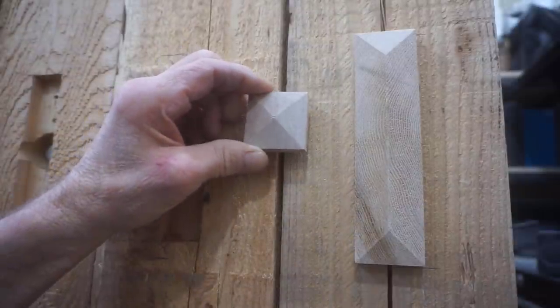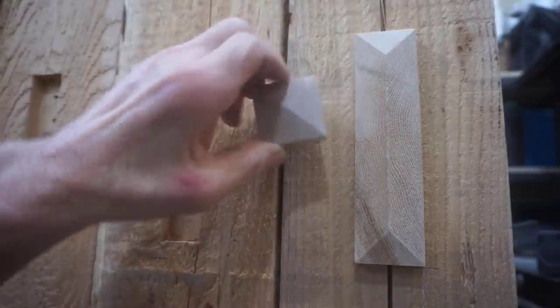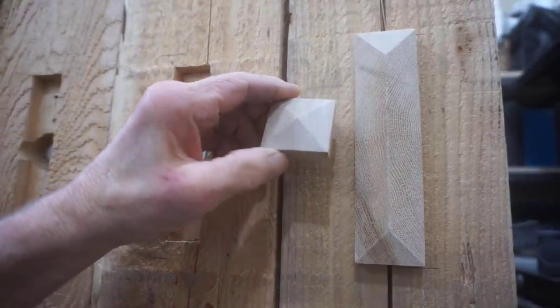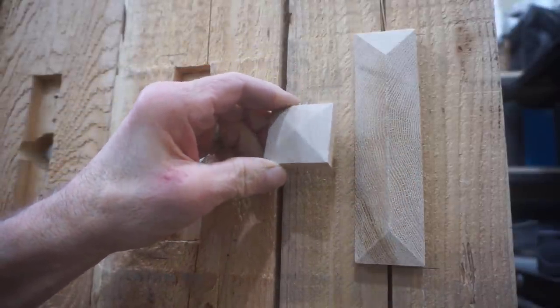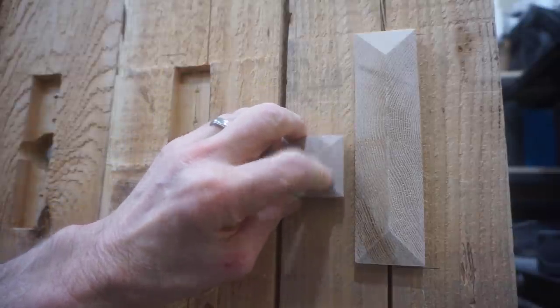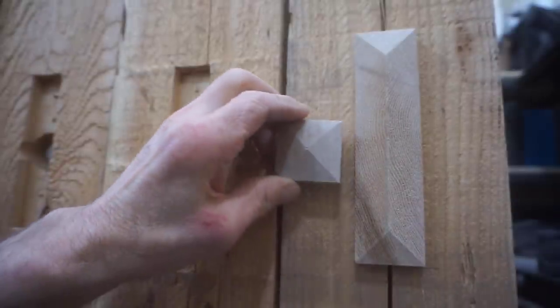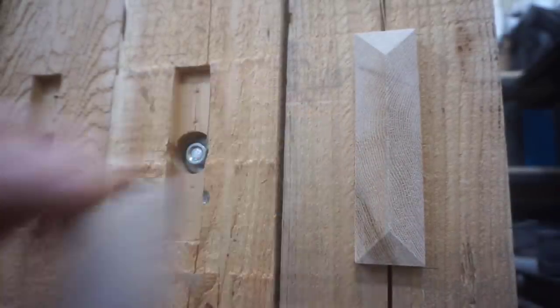In this close-up shot you can see the difference in texture of the bevel cuts — I used the rip blade with no stabilizer for the block on the right, while the block on the left was made earlier with a cross cut blade using a stabilizer, which made the cut noticeably smoother. That smoother finish would be nice for furniture projects but not so much on this rough-sawn timber bunk bed build.